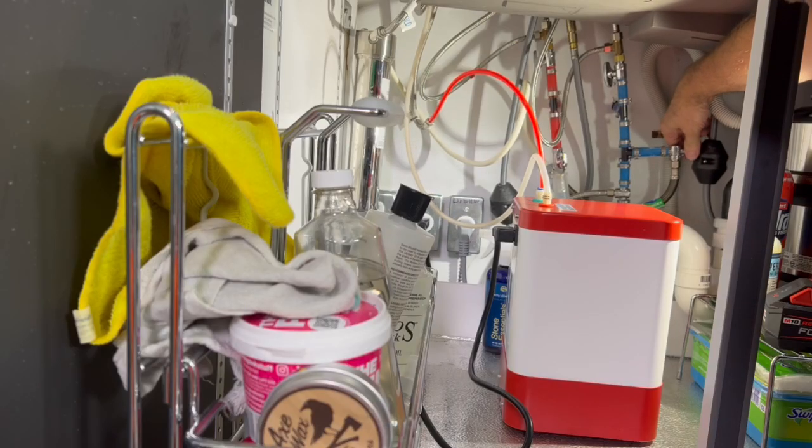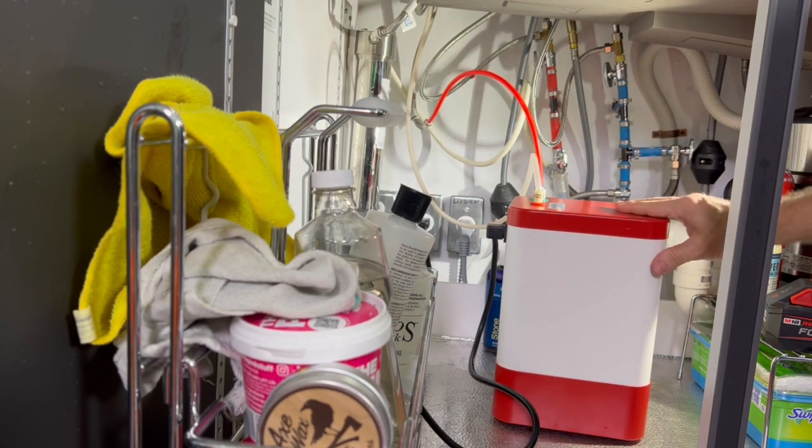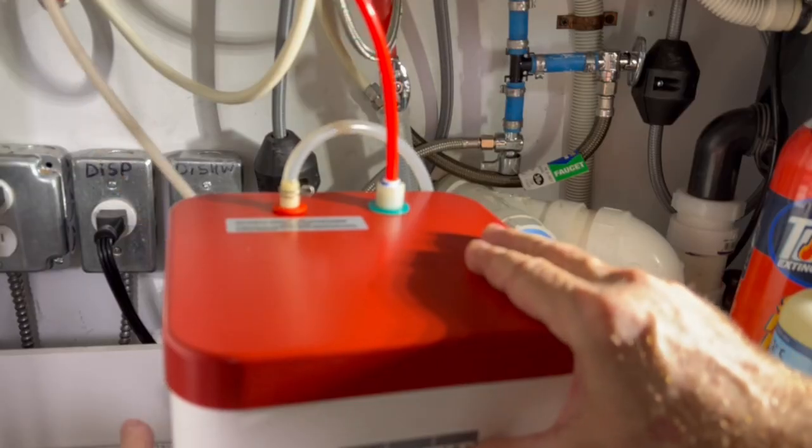Now, we're going to turn the water on first. Since the tank is empty, we're not plugging it in yet, but once you get that water flowing for a couple of minutes, check the spout and make sure you have water pressure coming out.